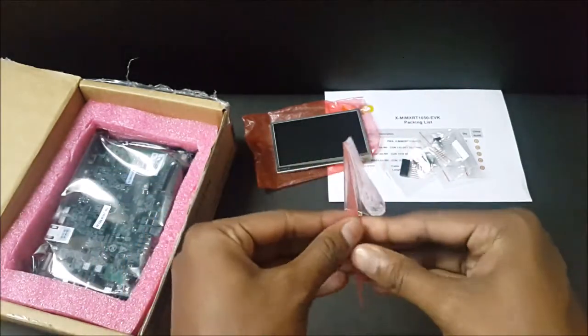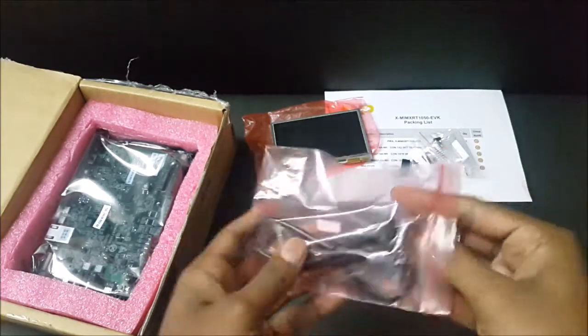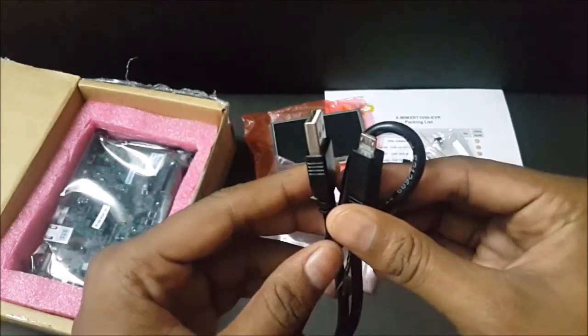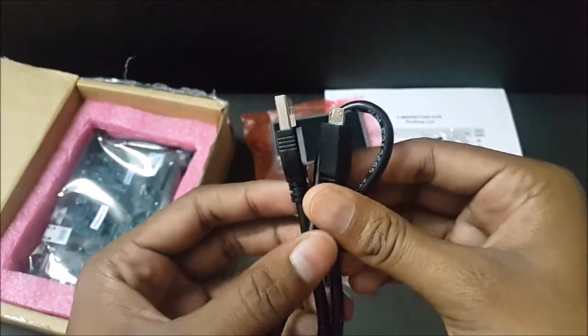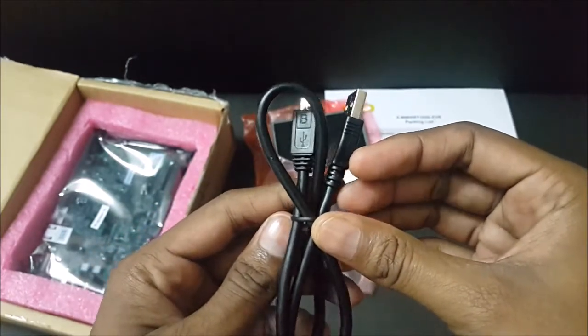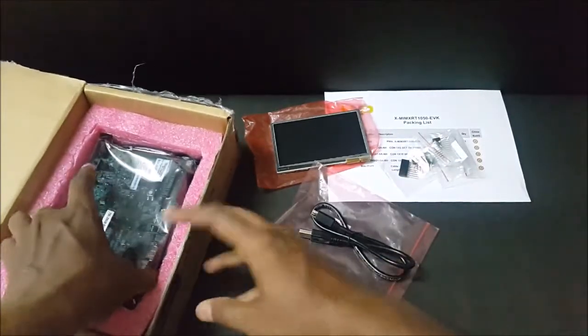And we have a USB cable, a micro USB cable. This is USB 2.0. It's a sturdy, hard cable.